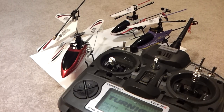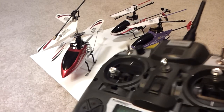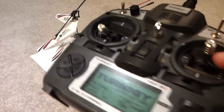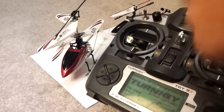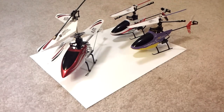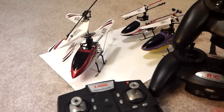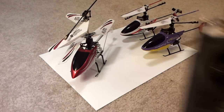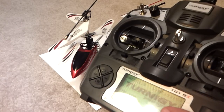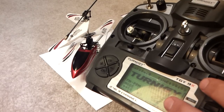Hey guys, just another informational video. Some people ask: what would be the benefit of having the Turnigy G9X versus using the stock remote? One big benefit is you're going to have one radio, one transmitter, with all of your models stored inside it — as opposed to all three transmitters kicking around. You can put those in storage or in a box and just focus on one remote. It will hold all the models plus all the settings, like trim settings and anything else you want to custom program.